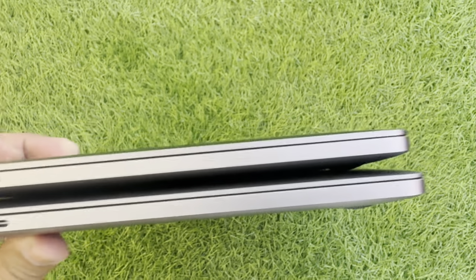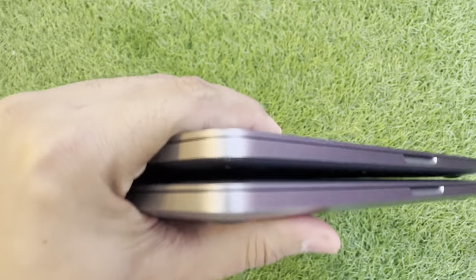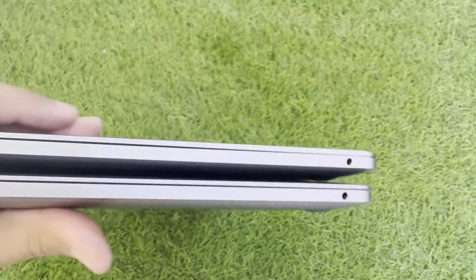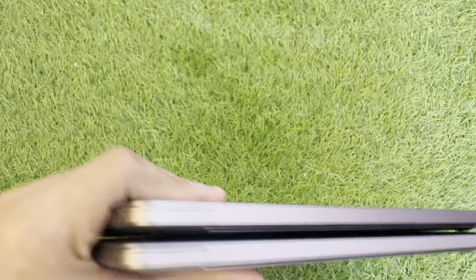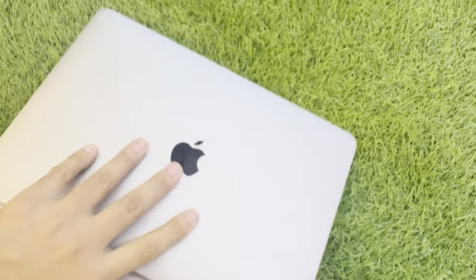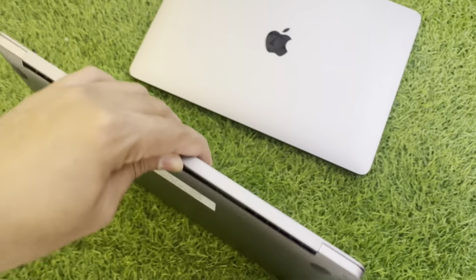These are the two Type-C ports. Now you can see — you cannot find any scratch or any dent. Thank you so much.